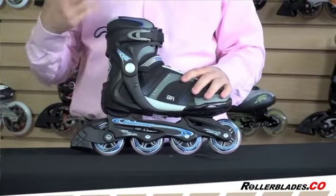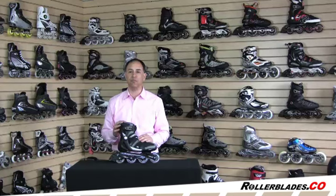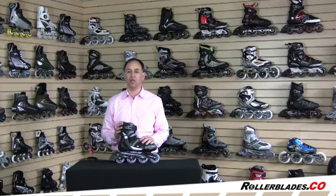This is your basic opening price point, least expensive Blade Runner skate. It's a good first time skate if you've never skated before, or you just want to get a skate on a budget to go out and hang around with the kids. If you're looking for something that's going to be a little more performance oriented, I would probably upgrade to something better. This is the Rollerblade Blade Runner Pro 78.